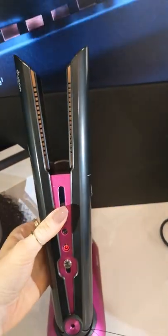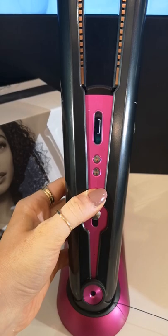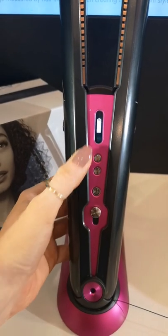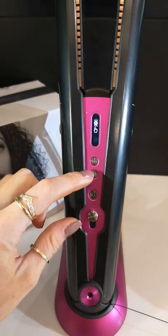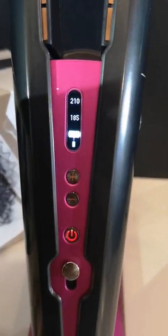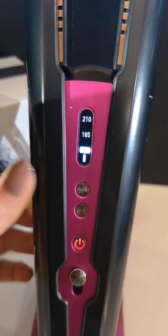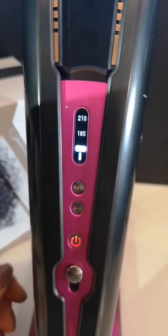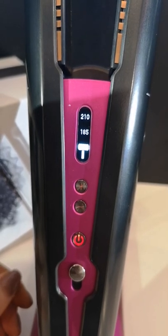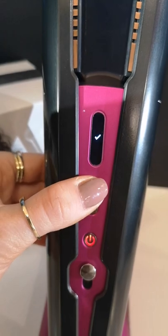Just to go over it again: pressing the on button shows the red flashing because the plates are still warm. You've got your battery display, and then you can press up or down. We'll press up to show that it goes to 165 degrees. The bar will then gently rise until you reach the desired heat, and you will then see a tick appear within a second — there it is.